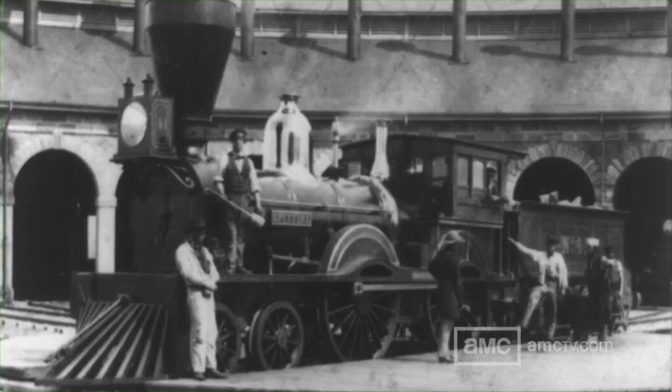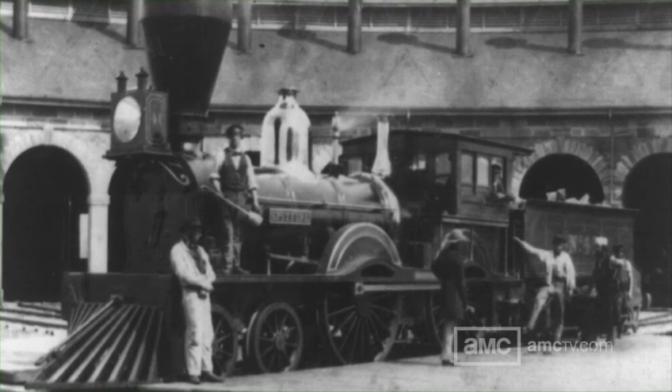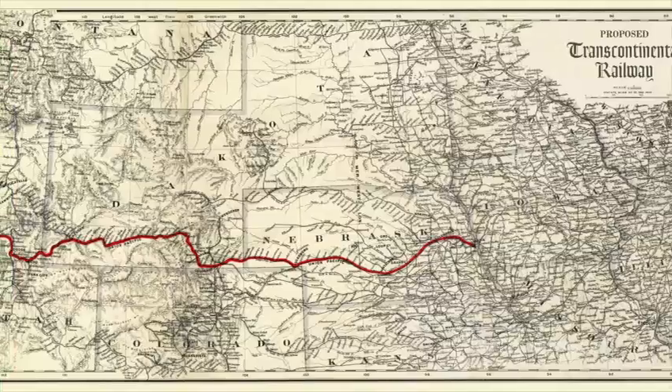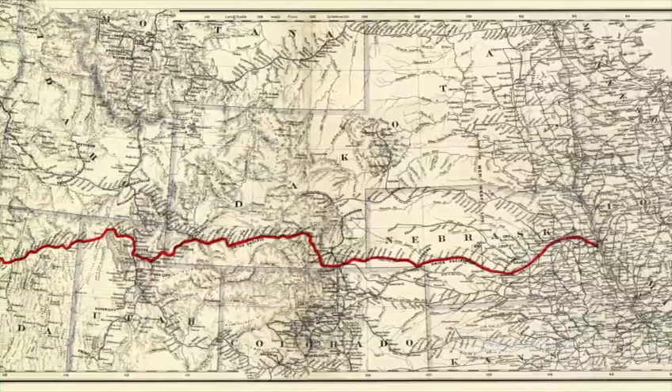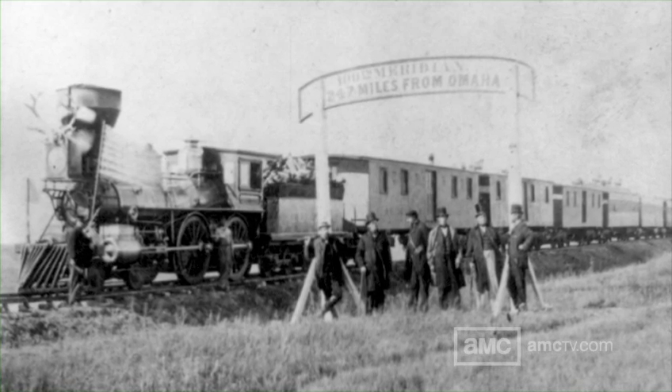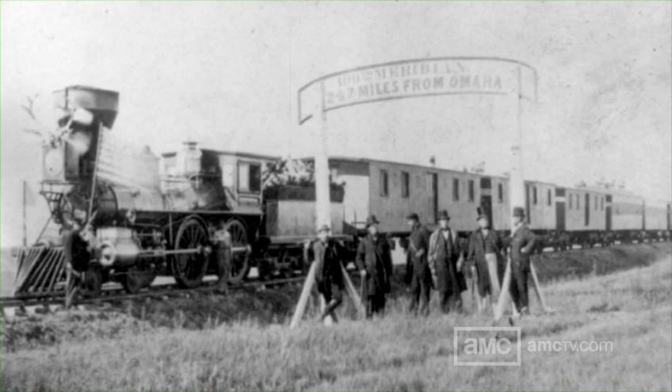When we were coming up here to make the pilot, we were looking around for a period train. These early locomotives were not what you think — they were smaller. There weren't these huge engines that you see in some pictures. The steam locomotive in the 1860s was the real workhorse that brought everything west. Before that, they had to go around Cape Horn and use a ship, but once they started laying track, these period locomotives were the core of the whole machine — the railroad.